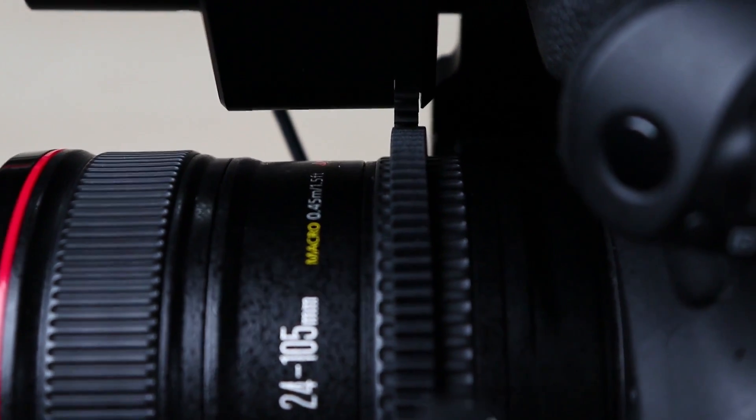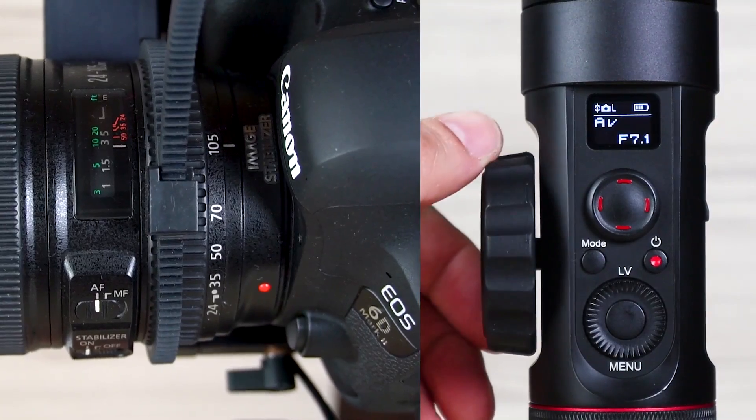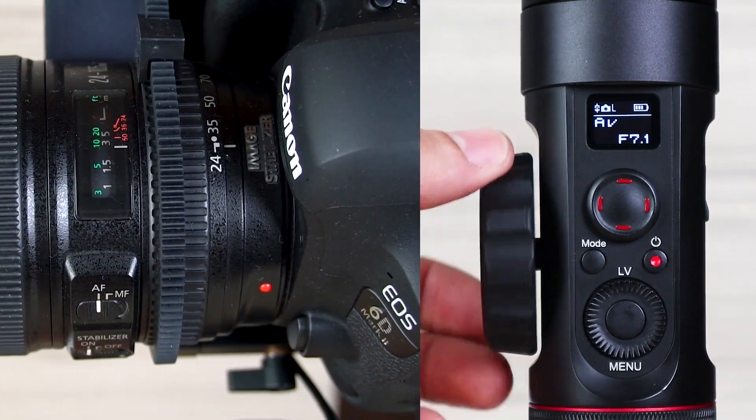Check the rotation of the thread ring by turning it by hand. In the next step, we need to determine the limits of the follow focus system — we're going to set point A and B. If we don't determine these points, the thread will jump and vibrate.